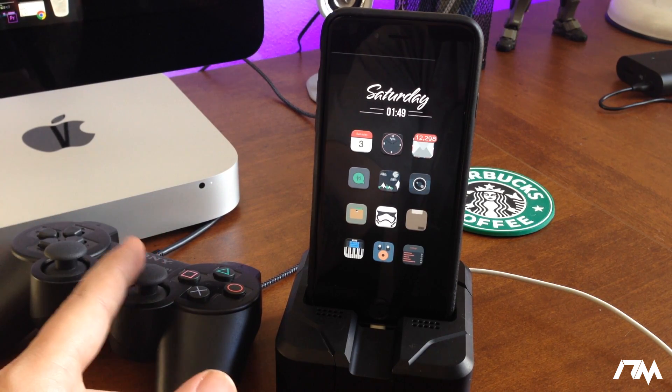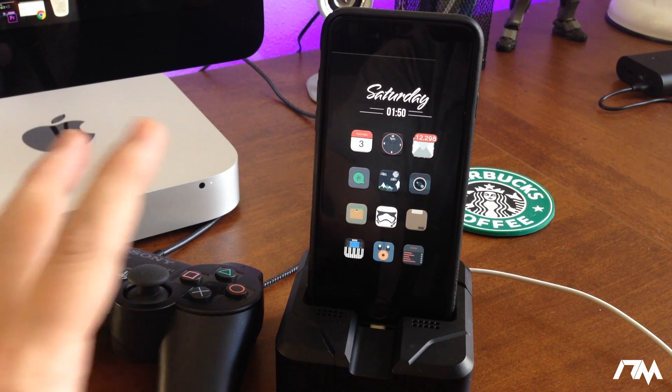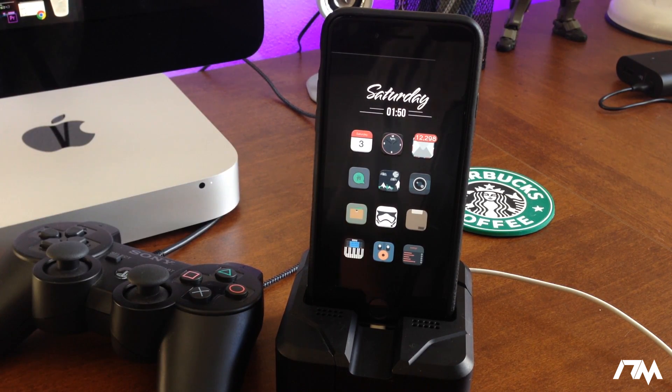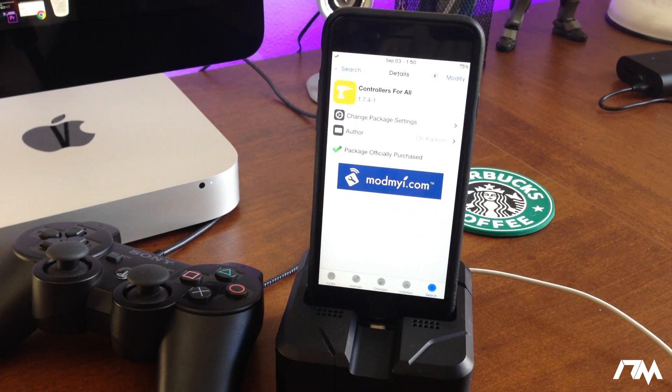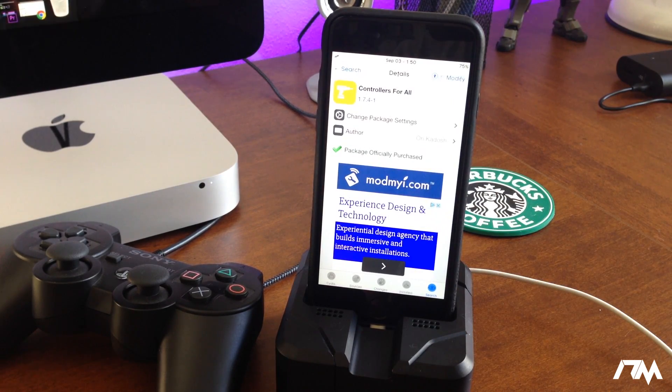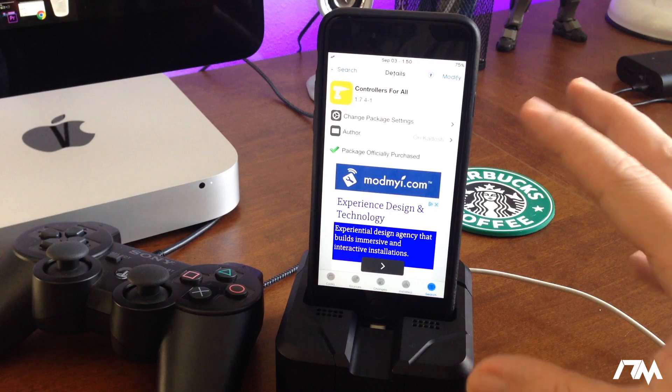To kick this off, your device must be jailbroken in order to do this. The first thing you're going to want to do is jump into Cydia and download a tweak called Controllers for All. That will automatically download another tweak with it called BTStack, so go ahead and get Controllers for All and it'll also install BTStack.